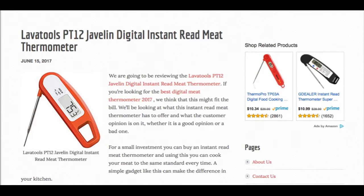If you want to find out more about all the features of the LavaTools PT12 Instant Read Thermometer, then check out the link in the description box below to read our full review. Please subscribe if you want to see more quick reviews. See you then.